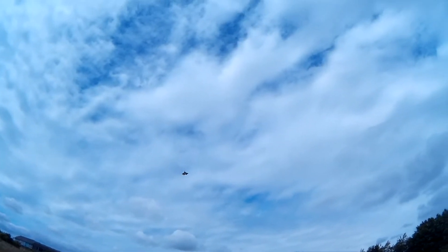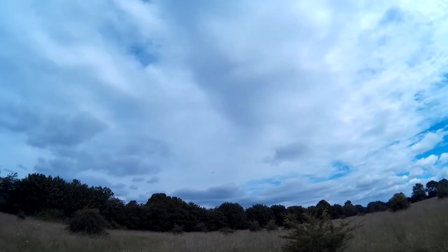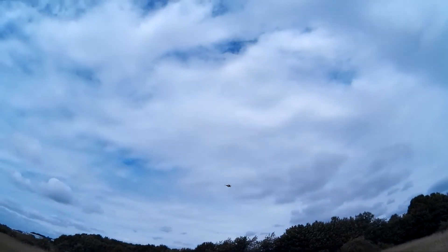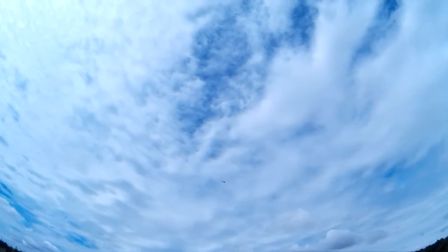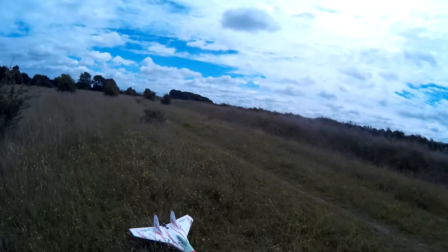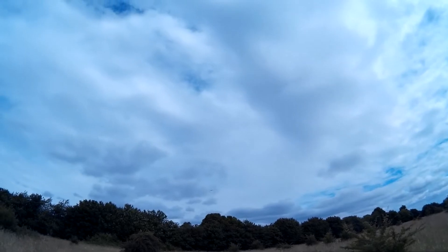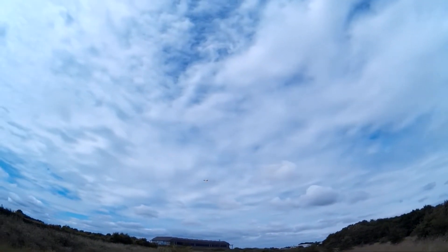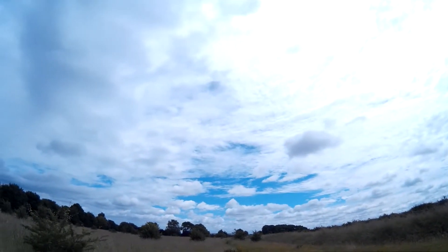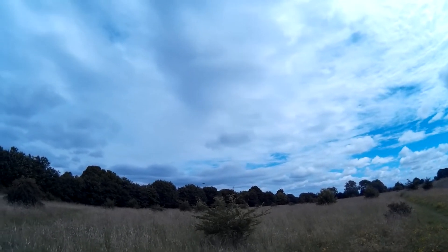A bit affected by the wind though, it's a bit crosswind today. A little bit crosswind — it can be a little beautiful but it's a little bit short, a little bit crosswind.